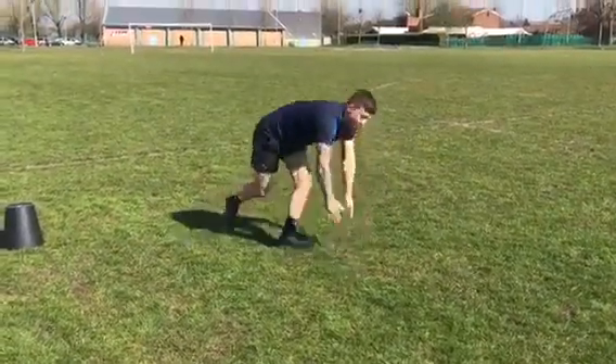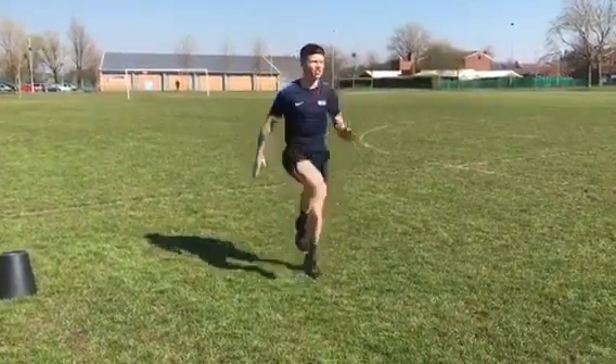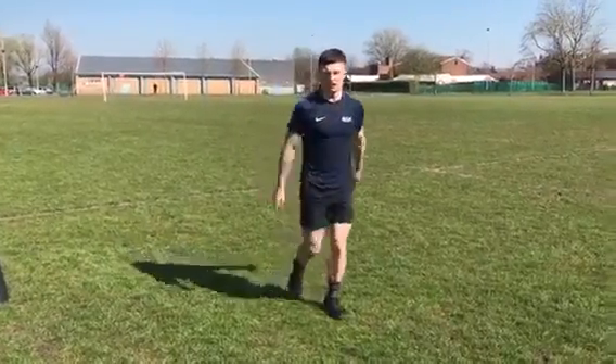And then finally, last one: high knees on the spot. Get the knees up as high as you can. Keep the chest tall. Try and get as much as you can. Get after it, guys. Let's go.